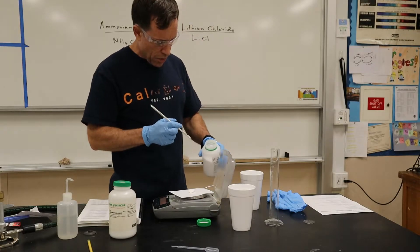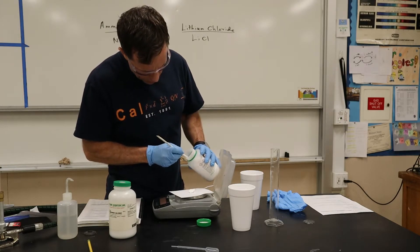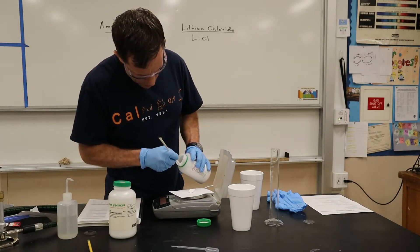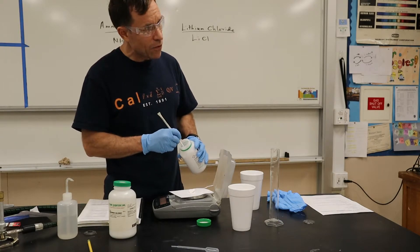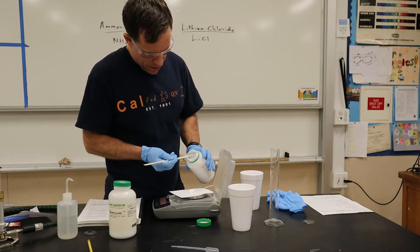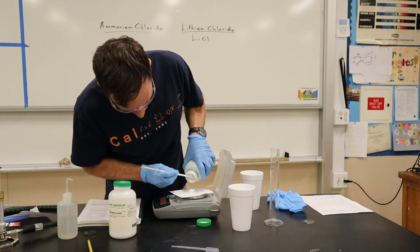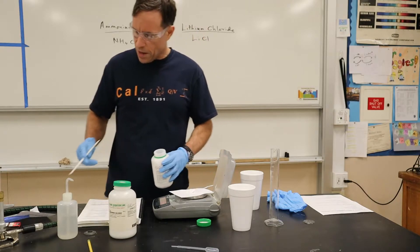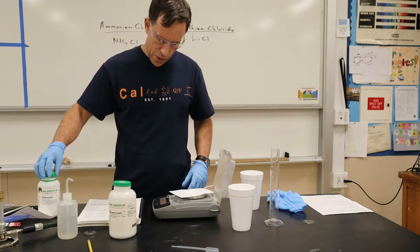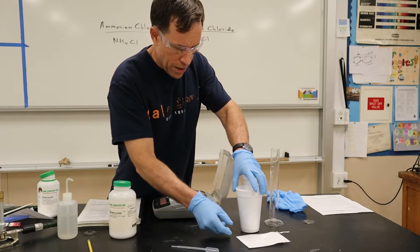Sometimes when lithium chloride gets moisture, it gets very hard to take it out. So I got 5.02 grams of the lithium chloride. That's going to be my lithium chloride sample.